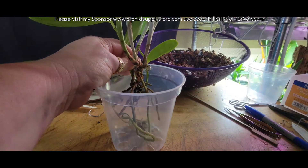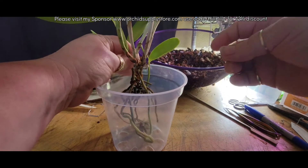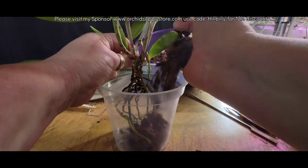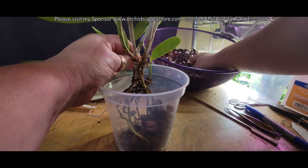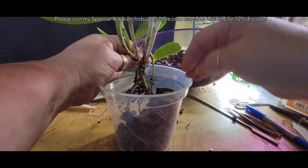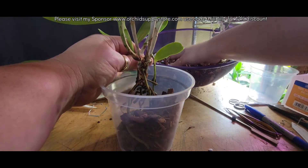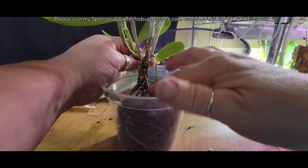And I'm putting her in a straight five inch, not a four and a half, because she is kind of crawling. Really she'd probably be ideally mounted. That makes me think — should I mount her? Because I'm changing my mind on the walkeriana. Rihanna, it's getting mounted — it's definitely getting mounted.